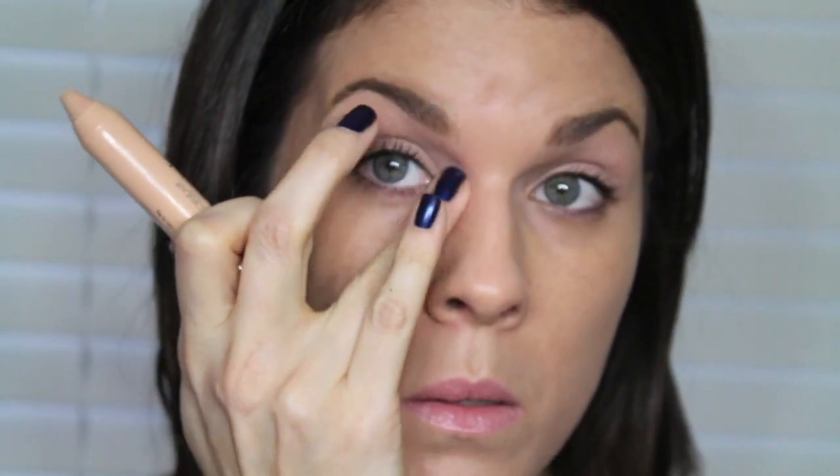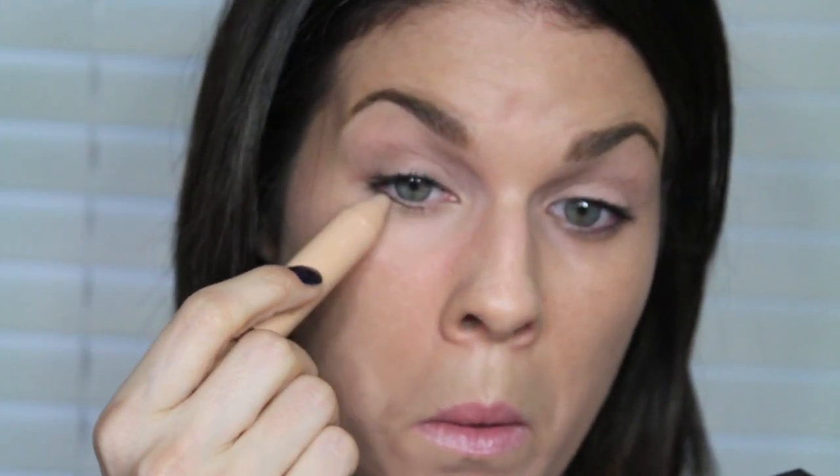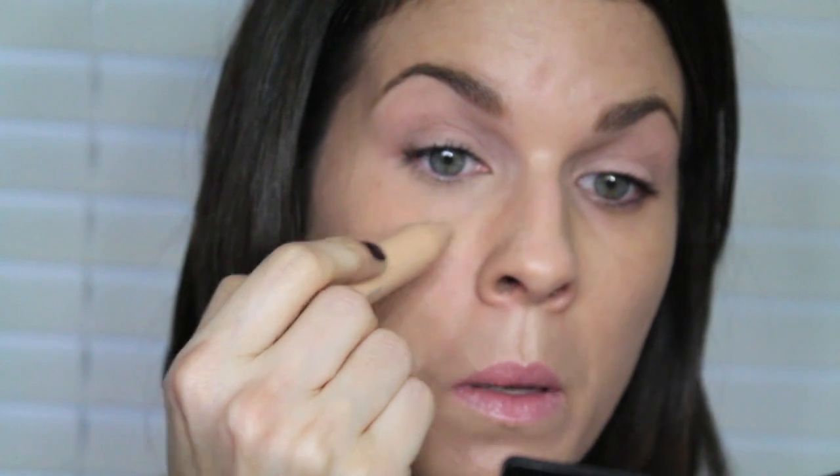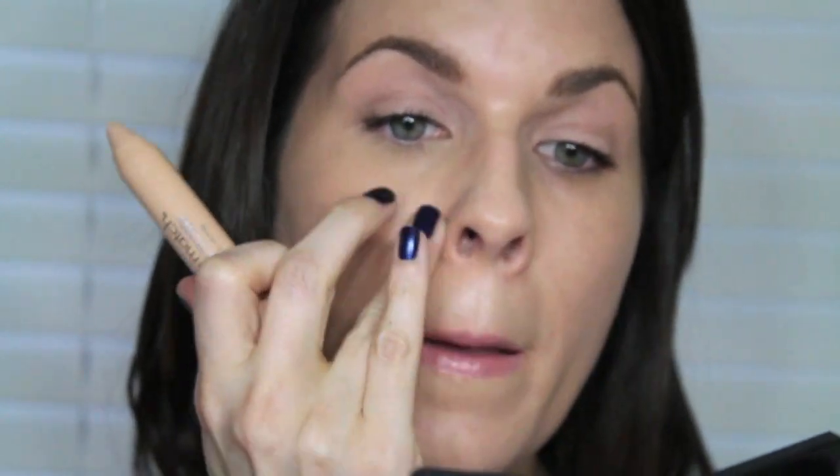I just go right into the corner and blend it out with my finger using tapping motions. I pull it out a little to conceal and make everything even, and pull it down a little bit to conceal any redness around my nose. I'll do the same thing on the other side. As you can see, you can already see a difference — there's a line with a little darkness on one side, and over here it's kind of vanished.